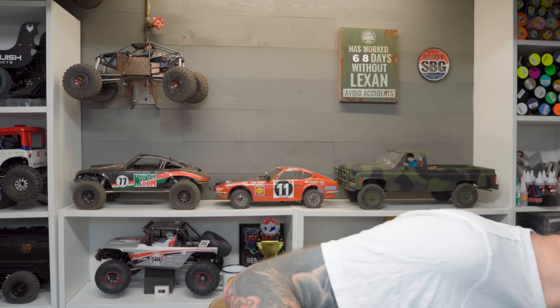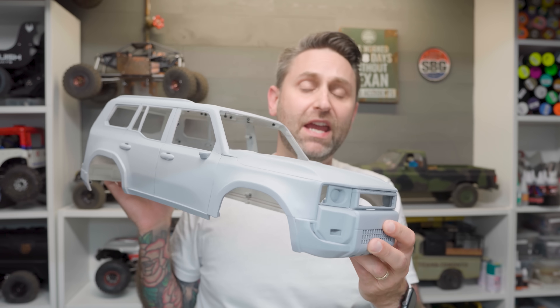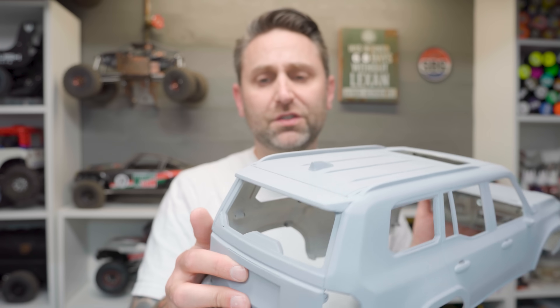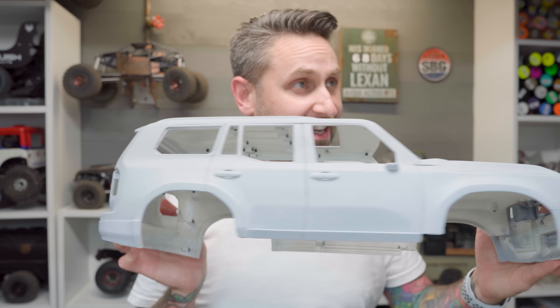3D printing is pretty cool. For example, I 3D printed this new Land Cruiser body, both using FDM and some resin printing. You can see the quality is really, really good once you do some sanding and smoothing and filling. It gets there, and it's great.